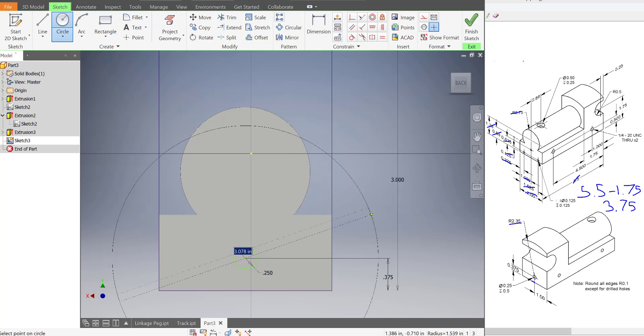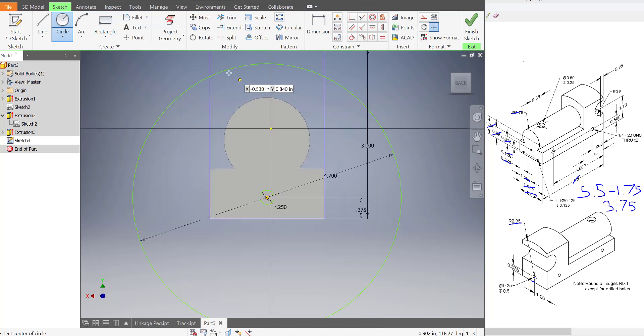So starting at the center of that last circle, we're going to draw out and type in 4.7, press enter. And what we've just done is created the top profile of the train. This arc here is that arc up there because it starts at the center.